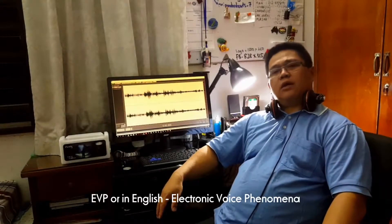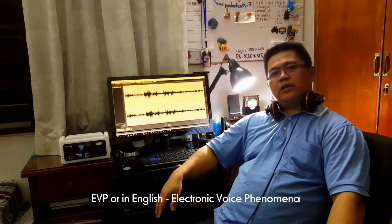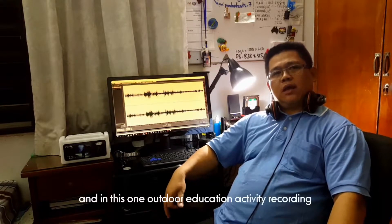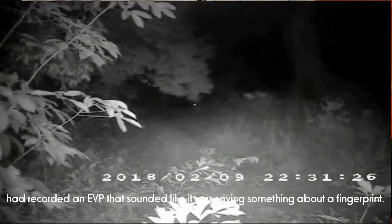EVP, atau dalam bahasa Inggeris, Electronic Voice Phenomena. Dan di dalam rekaman video satu aktiviti pendidikan luar, telah merakam EVP yang menyebut tentang cap jari.